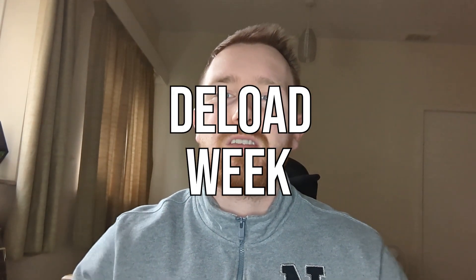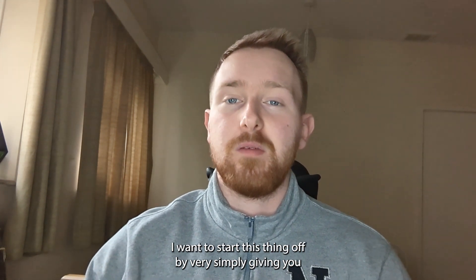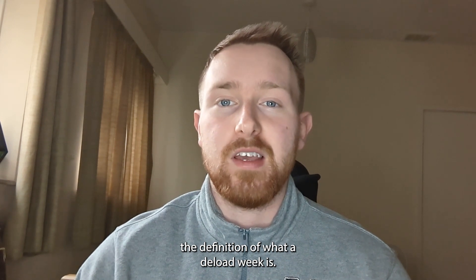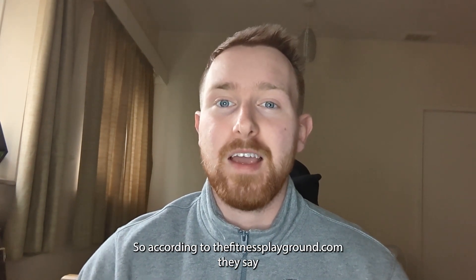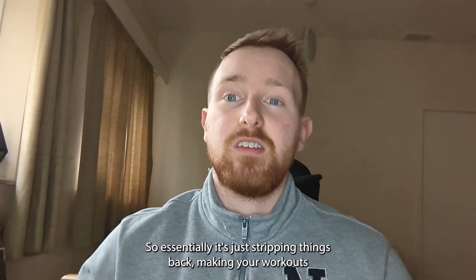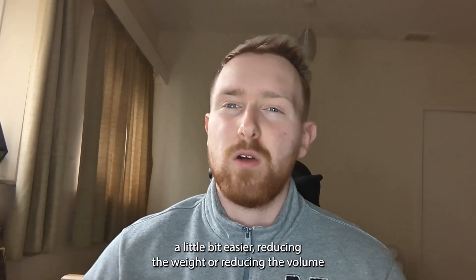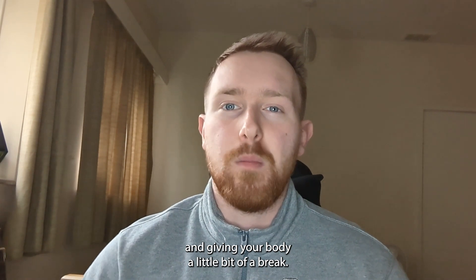This week I've been doing the deload week, so I thought it'd be the perfect time to let you guys know what a deload week is, how I do them personally, and why you should too. A deload period is where you lower the intensity of your training for a short amount of time, lift lighter weights, or reduce the volume you complete for exercise. So essentially it's just stripping things back, making your workouts a little bit easier, and giving your body a little bit of a break.